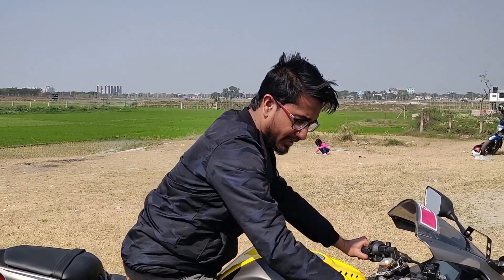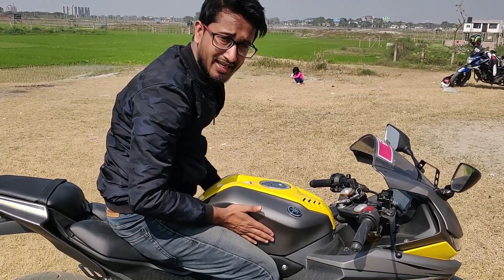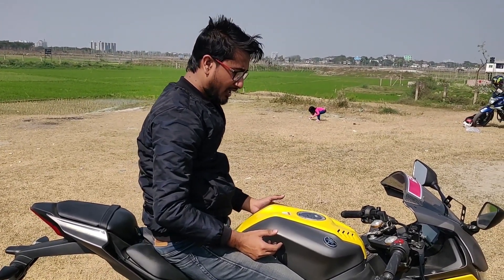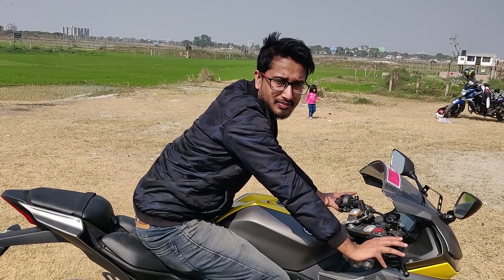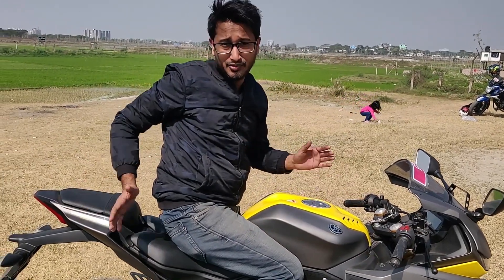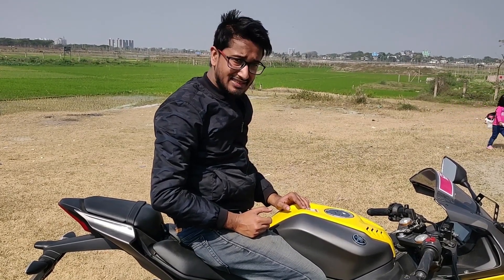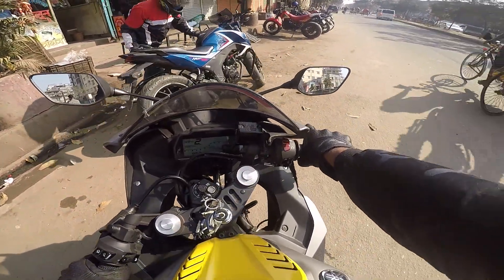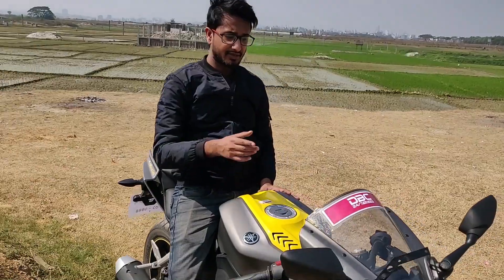The bike looks good and sits in a very unique position. It's a better position overall. The sport bike positioning is quite committed — not too relaxed. The height is less than a city bike, and this is the Indonesian version.